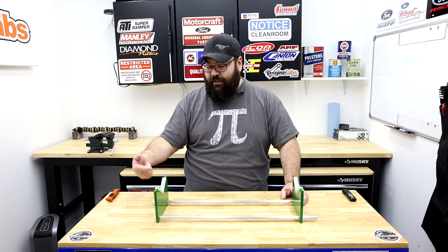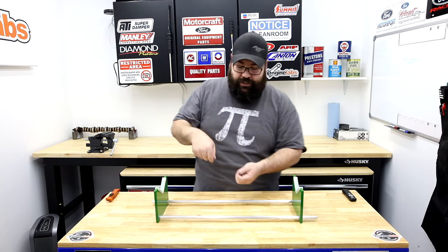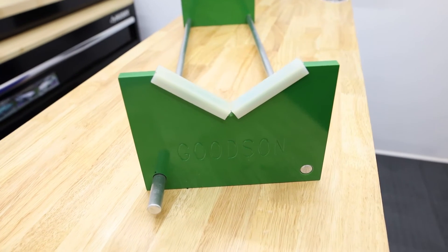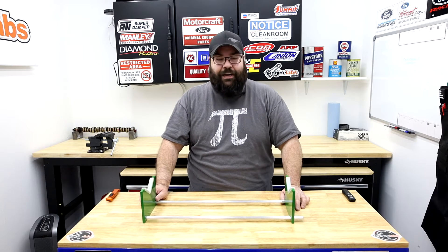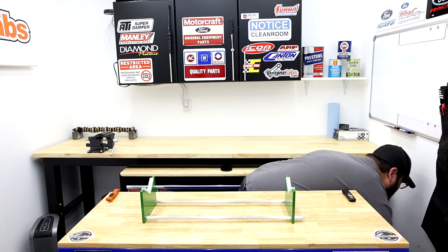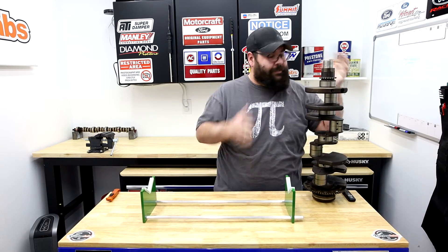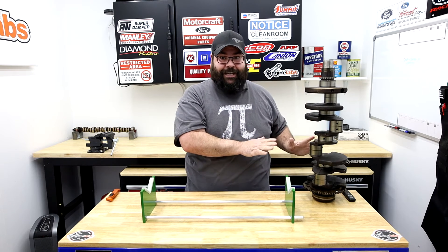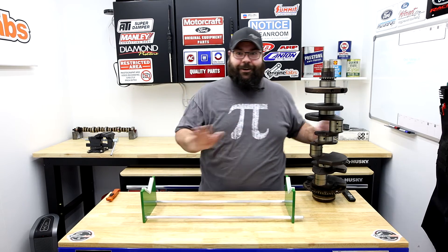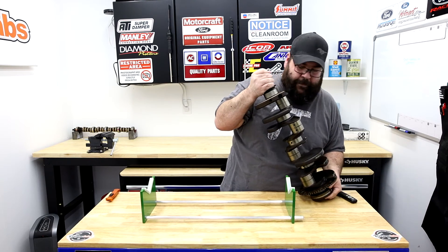Delrin is also self-lubricating, so not only does it protect your journals from scratching, it lets them spin freely. That's one of the big benefits — you can spin your crank over to get to all the journals without having to use crazy angles with your micrometer. Now you may be wondering, 'Why can't I just stand my crank on end and measure like my father and grandfather did?' Well, standing it like that is not very safe — I'm actually nervous just having it up there because I know I want to knock it over.